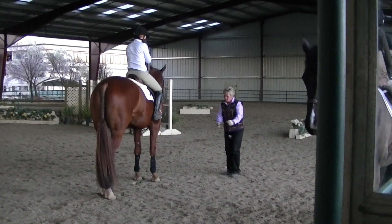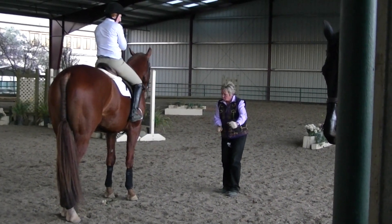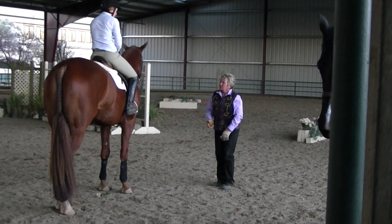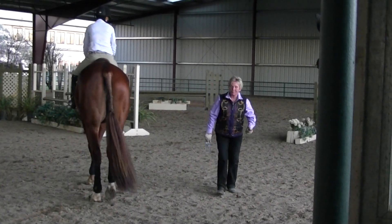The right idea is the shoulder here, because the indirect rein has to take the shoulder out. Then he'll come up, and if he was just here, he was on so many tracks he couldn't catch up.